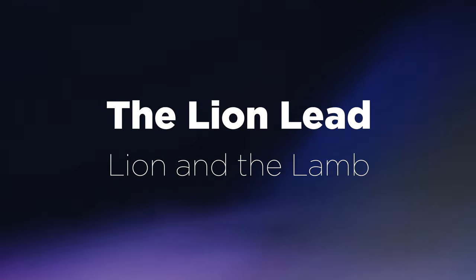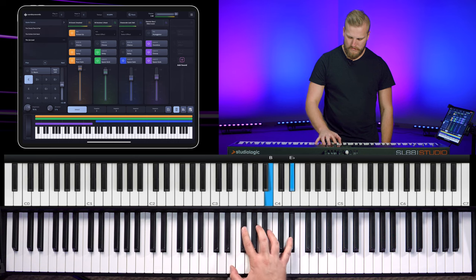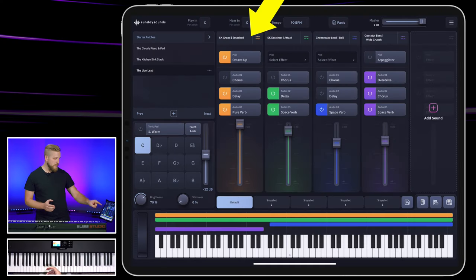I like to call the third sound the Lion Lead, and I bet you can guess why if you're familiar with Bethel's music at all. It really doesn't get much more iconic than that. This might be the most distinct sound that I've heard come from the piano on a Bethel song. So there's some really quirky layers here, and we're going to break it down right now. First off, you can get this sound with a grand piano sound with a dotted eighth note delay and an octave up effect applied to the piano.